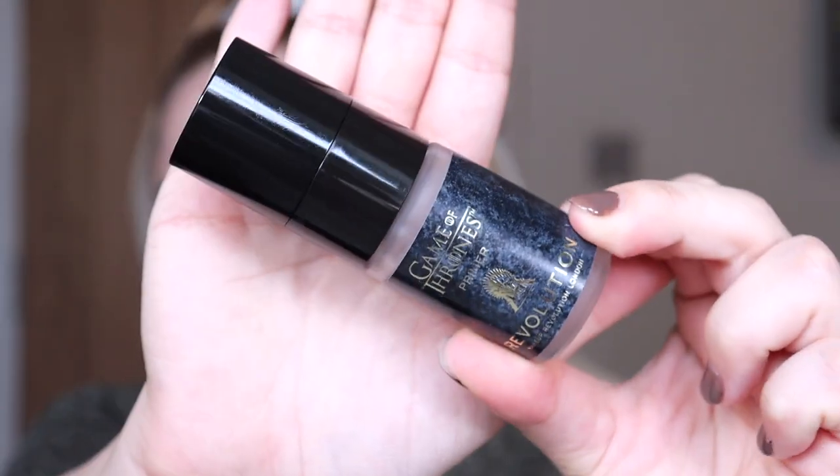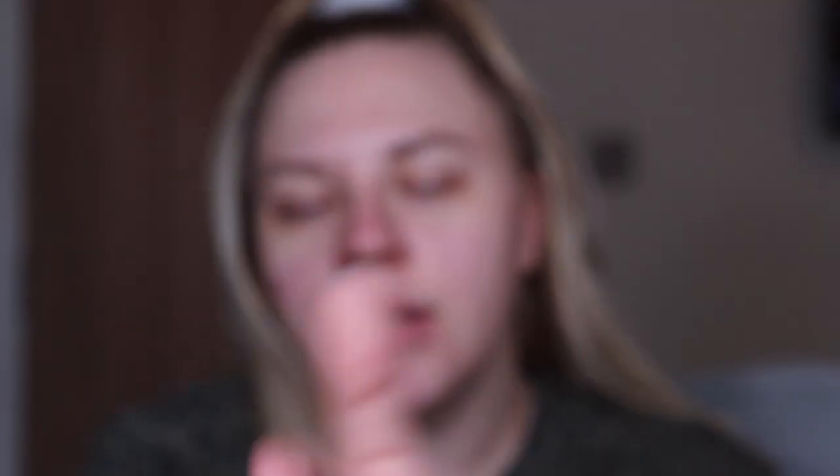So firstly we are going to be trying out the primer. Just a reminder, this is what it looks like. I have no idea what this is supposed to do — I'm going to assume it's some sort of moisturizing, maybe smoothing priming base. This is what it looks like; it has quite a thick texture to it but it does feel kind of like a moisturizer.